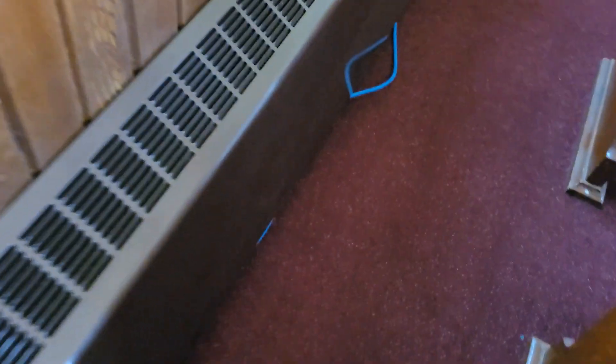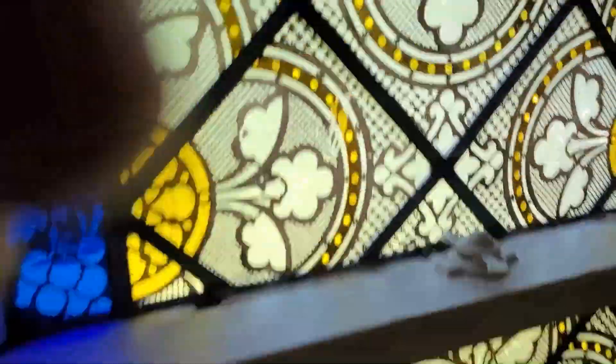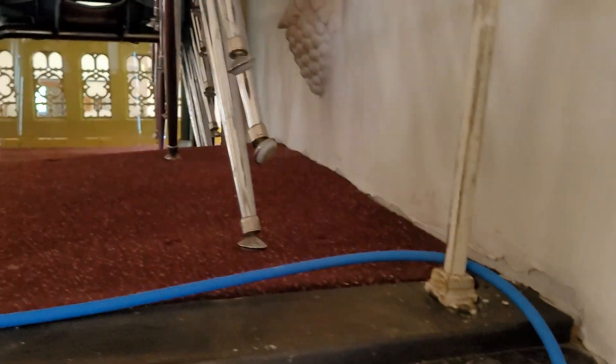The XLR cable is running all the way up to here — you should know what that is. That's the little box I bought for the snake, my four-channel snake. I have it going through here, coming up into the loft. Now I have to go all the way up the stairs — just hang on.